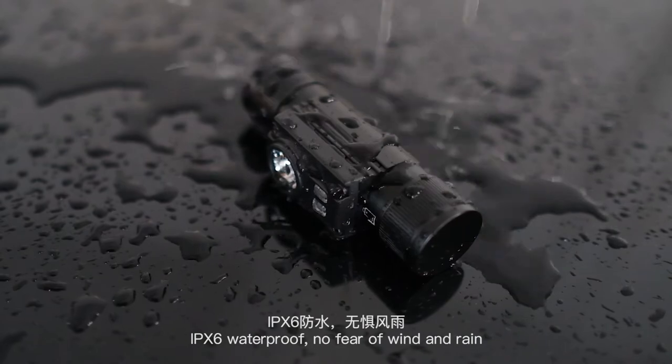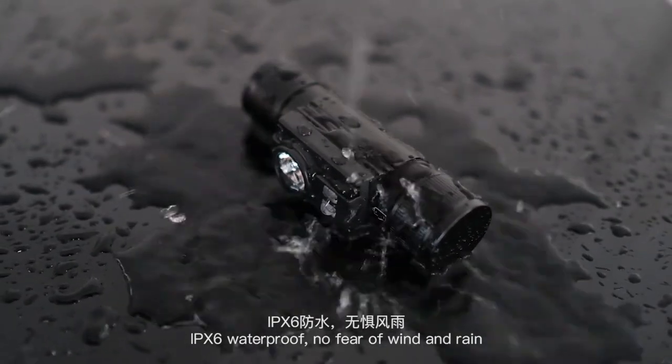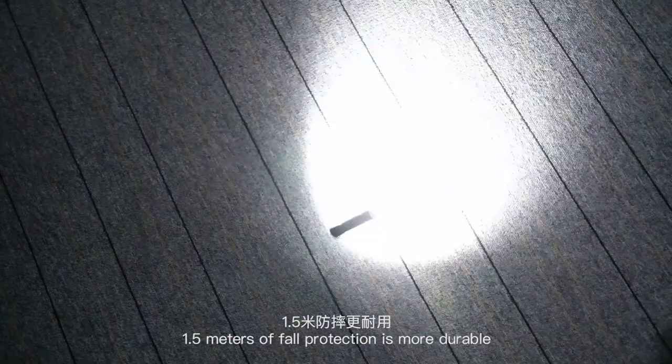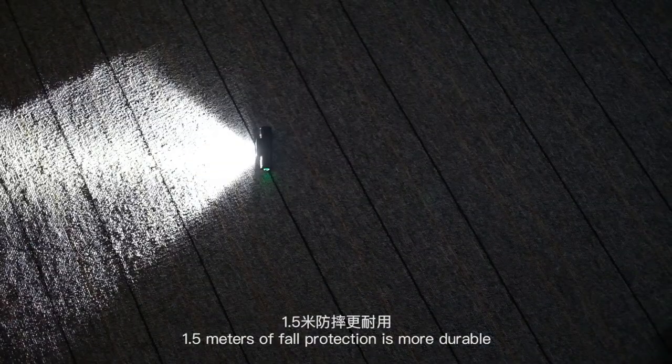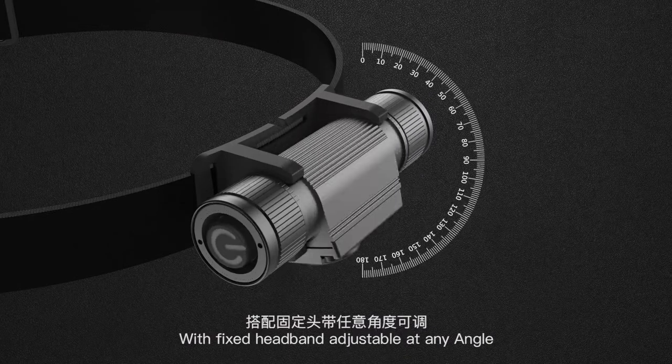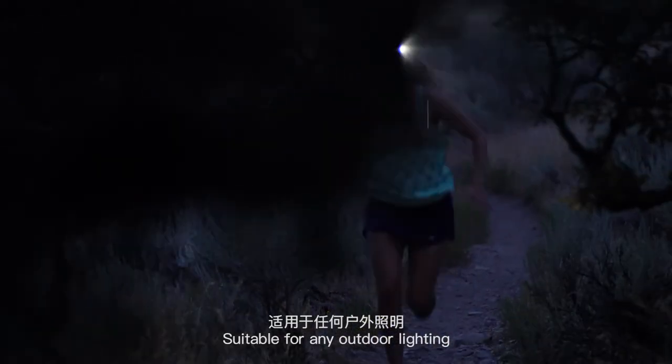IPX6 waterproof, no fear of wind and rain. Type C hidden charging port. Drop-resistant up to 1.5 metres for more durability. With a fixed headband adjustable at any angle, suitable for any outdoor lighting.